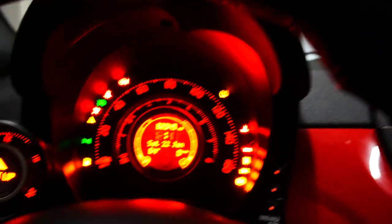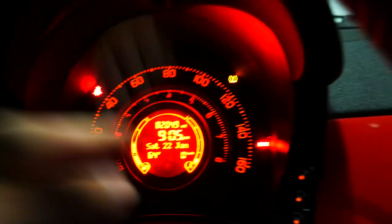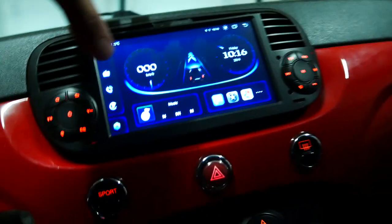Turn the car back on. There you guys go. Obviously my time wasn't set because I had to pull the battery, so that's why that was blinking. But that fixes the whole system — that makes it so that the speed and the odometer isn't flashing anymore.